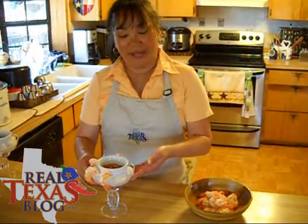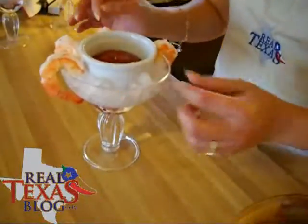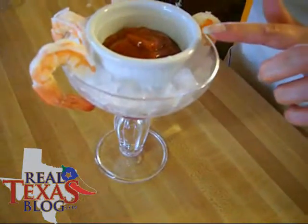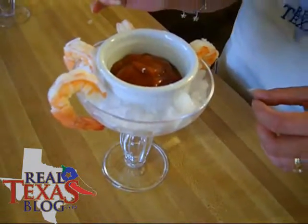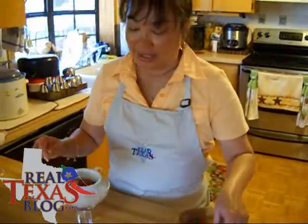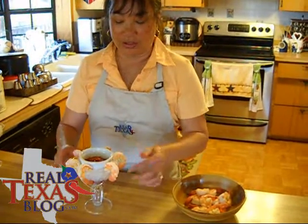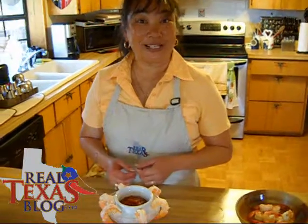I've taken my shrimp out of the refrigerator. I'm not using a fancy shrimp bowl — all I'm using is a margarita glass. I filled it with crushed ice and then used a little ramekin or sauce cup and put my cocktail sauce in. Now all you do is place your shrimp and it goes so nicely on the edge of the glass. I'm Ramona Wurst and from my Real Texas Kitchen, this is my Real Texas Shrimp from the Gulf with my Real Texas Shrimp Cocktail Sauce.